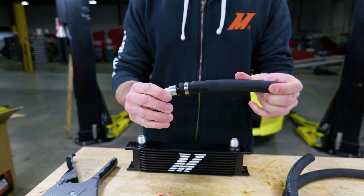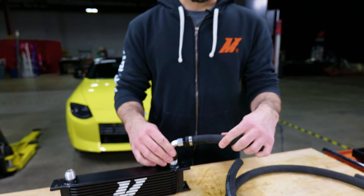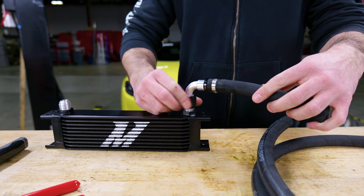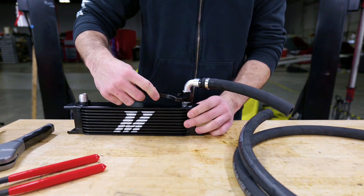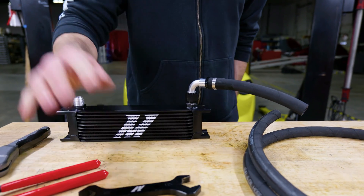So that's how you assemble the pushlock hose. These AN fittings will then install right onto our oil cooler. You can use our AN wrenches to tighten them down. And that's it.